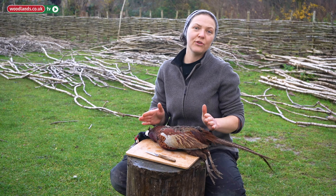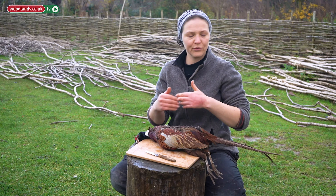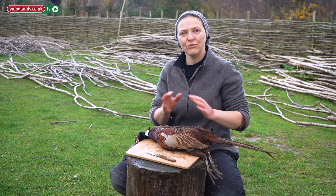You can roast it over an open fire, you can roast it in an oven at home, you can use a potjie or Dutch oven or anything you like. I'll just show you what you can do really quickly to prepare it for the pot.